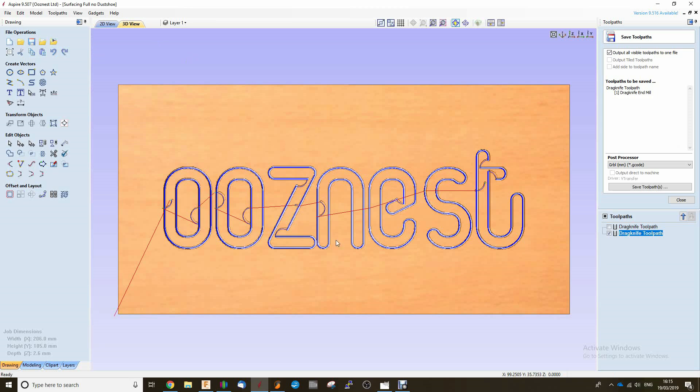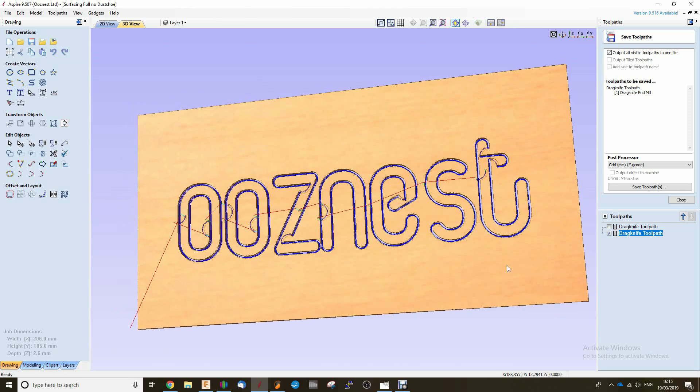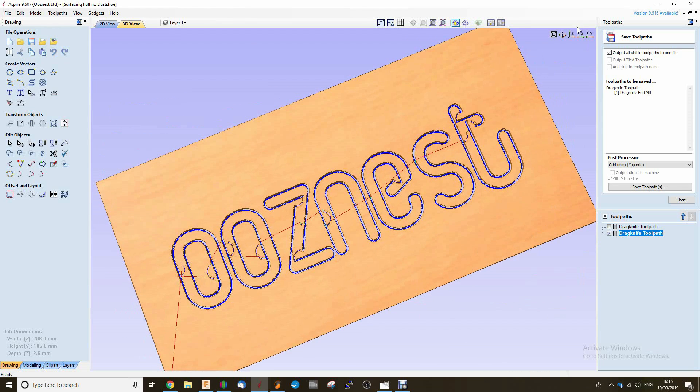We go into the 3D view. You can see here that's what it's going to look like once we've cut it from the material.